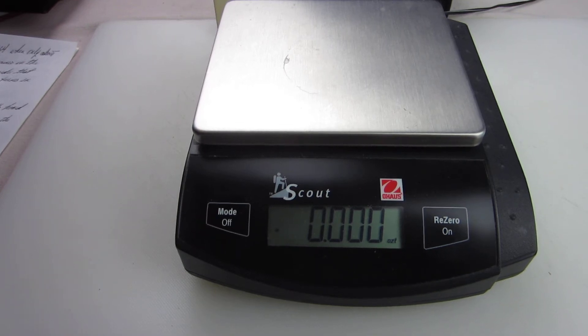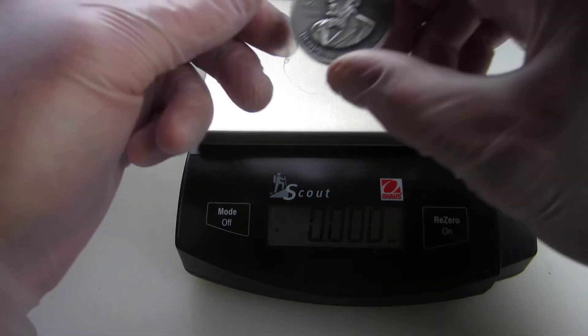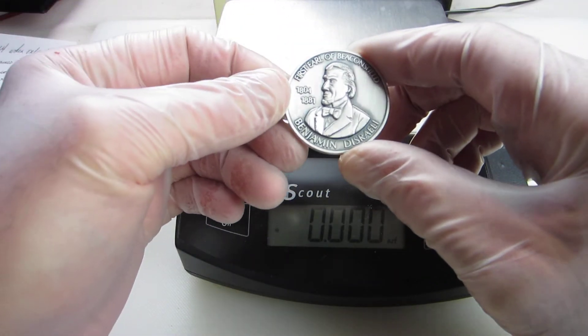Yesterday, I had somebody get in touch with me locally. They had a piece of silver that they wanted me to take a look at that had been in their family for a while, and they just wanted to get rid of it. It was the only piece of silver that they had. Since I had done so well on some of the other silver that I had bought, I thought I would take a look at it. Let me just show it to you folks — I think it's a pretty cool piece.